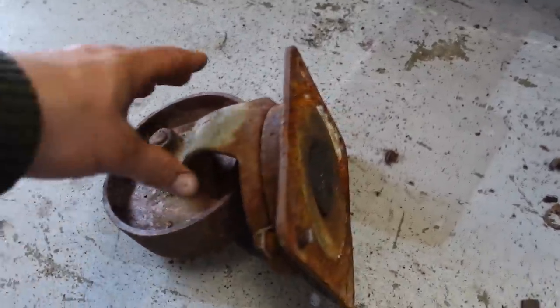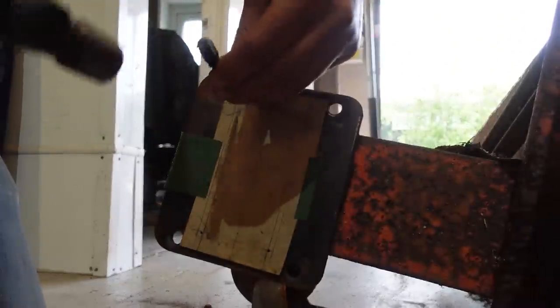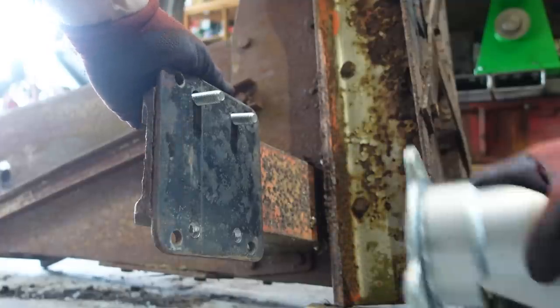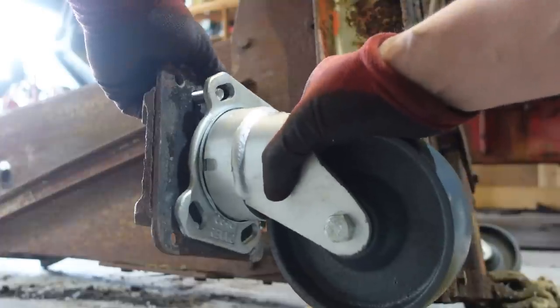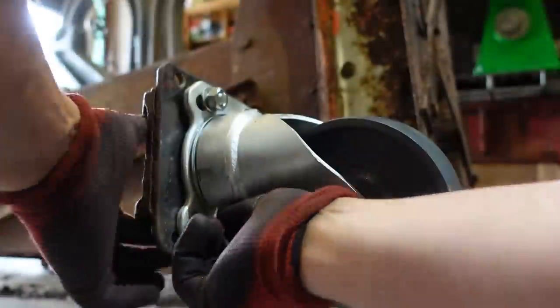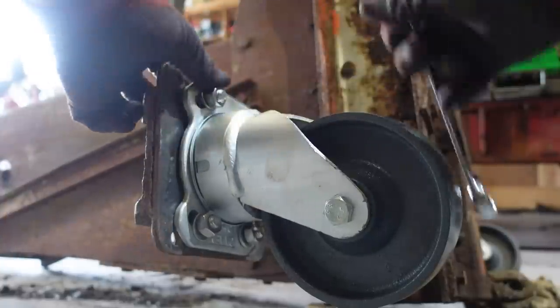There we go, that's the one - the other wheel removed. Then I'm just going to drill four more holes in that plate and bolt the new one on. That's the wheels bolted on. I need to change the nuts for a couple of nylocks, but the wheels are done - they're on. So now the crane officially has four wheels back in place.